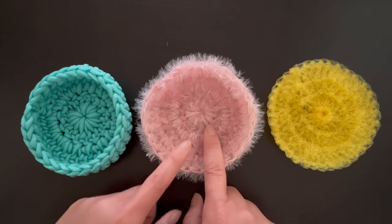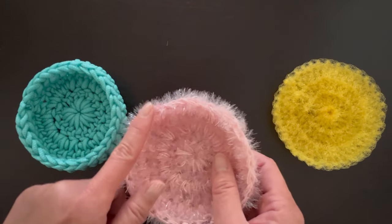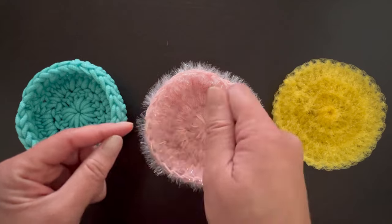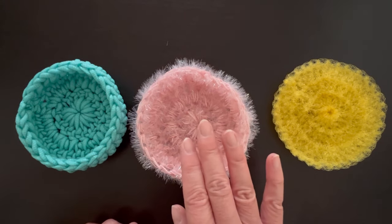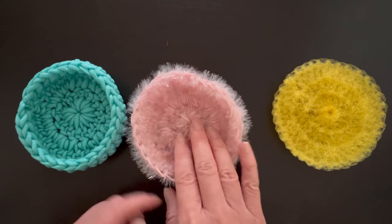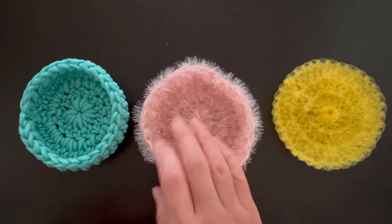For the Red Heart Scrubby Sparkle yarn — ease of crocheting: you need two strands at a time which may be a little tricky, and the fuzz kept getting caught in my palm and fingers so I had to keep pulling the yarn, but overall not a big deal. Lather: very well — I put a little soap and it held lather through the whole dishwashing session. Cleaning: great, the fuzzies really get into the grime. Drying: not bad at all — it was completely dry the next day with no issues.